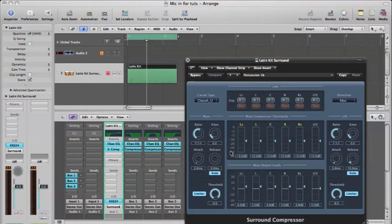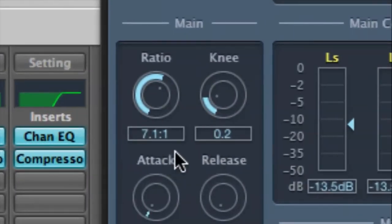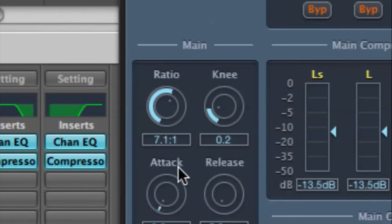Okay, so it just kind of brings it up front and a little bit more forward as far as the dynamics go, and I definitely like the compression on a little bit better. You can change your compression settings, but these are the settings I have here: the ratio, the knee, the attack, and the release.